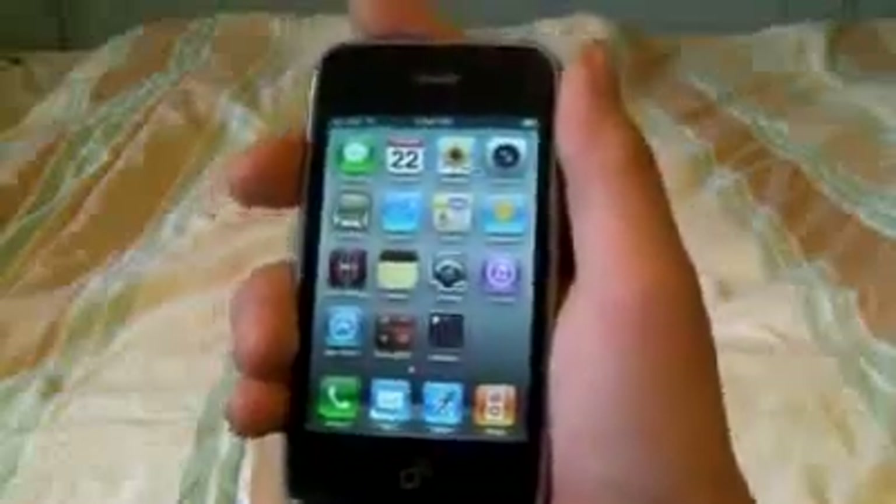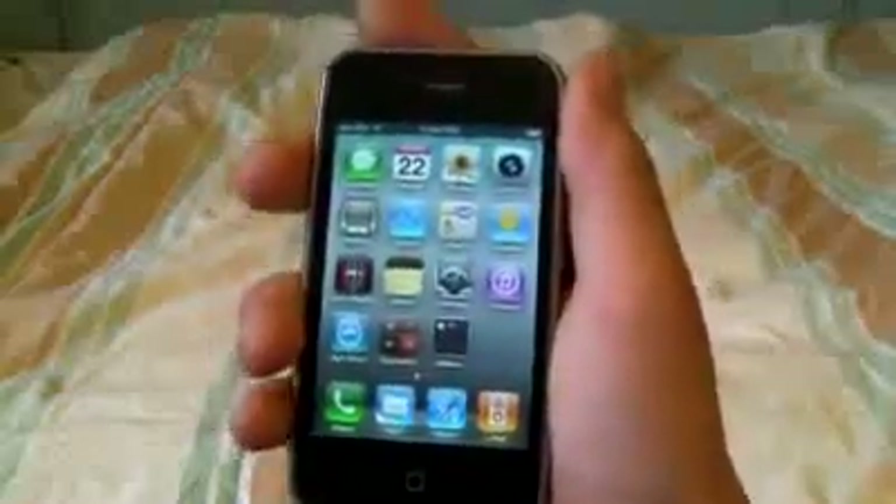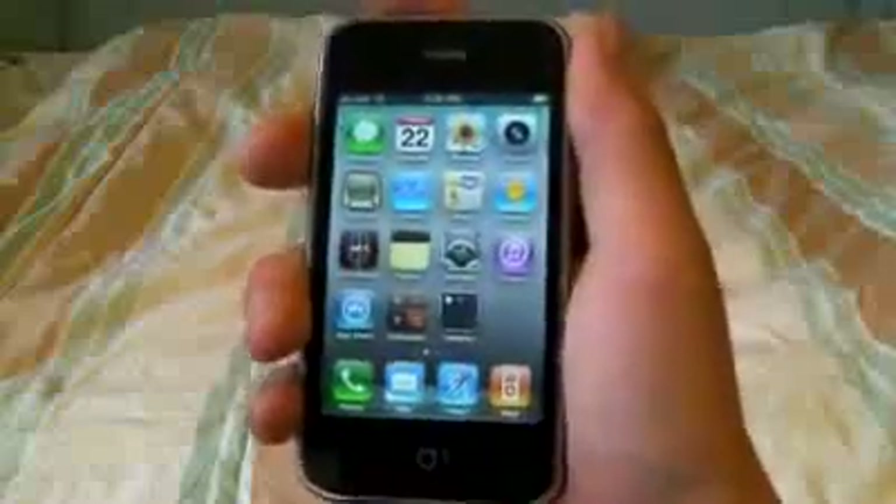And if you have the 3GS, don't update because there's not a jailbreak available yet, but as soon as it becomes available, I will post a video on it.